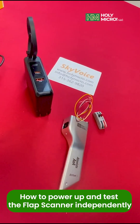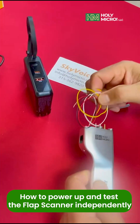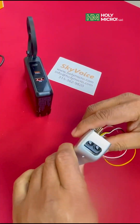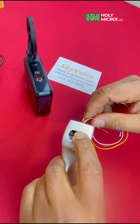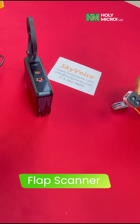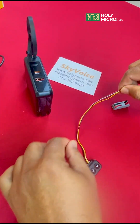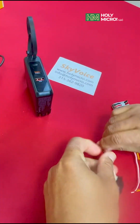In this video, we're going to show you how to power up and test the flap scanner independently without connecting it to Absolute AOA's sensor box. This simple test confirms the unit is working, demonstrates how to properly adjust its angle, and shows you exactly what the light pattern should look like when viewed through your iPhone camera.